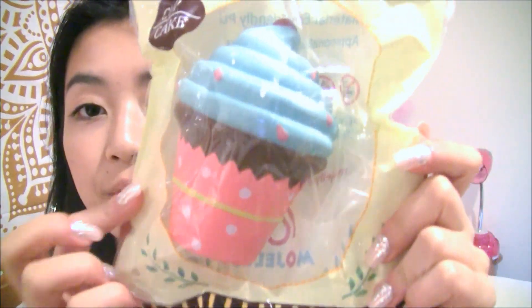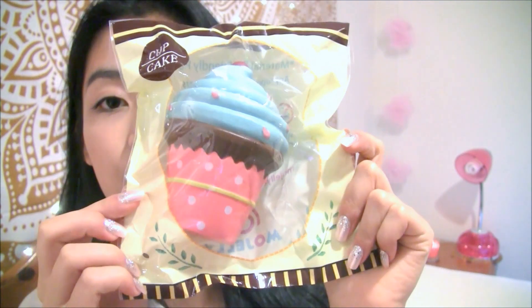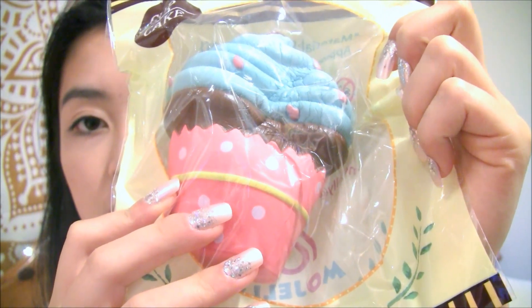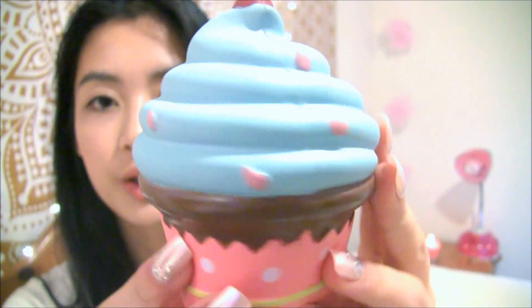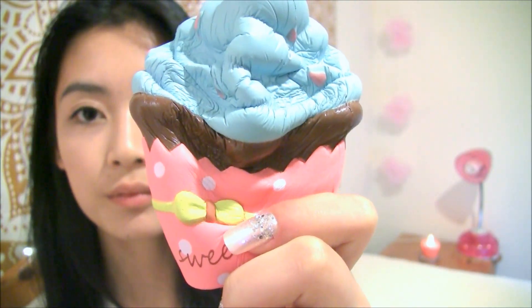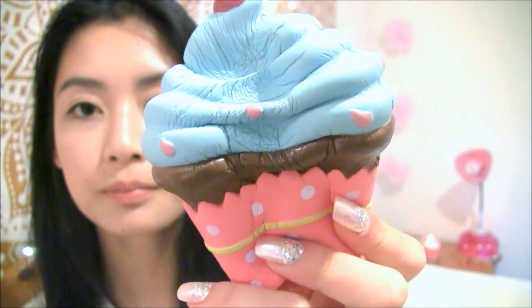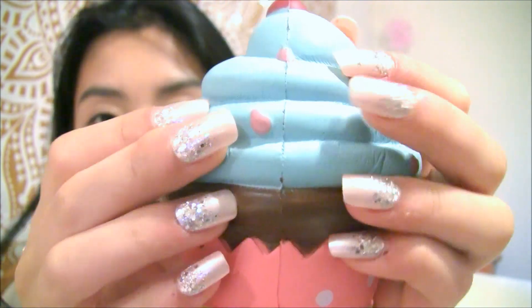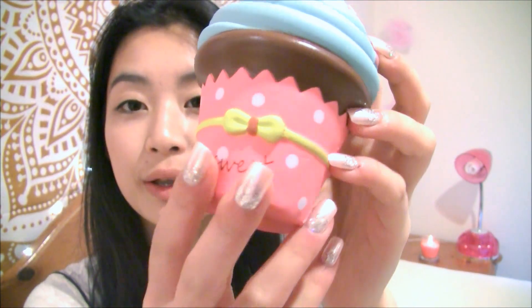Moving on to these little cupcake squishies. Here is the packaging — it's really nice and simple, but it's actually super cute. These are pretty big for cupcake squishies, and they're super slow rising. Because of how slow rising these are, they do tend to get defects a little more easily. As you can see, it is starting to rip a little at the seams. But if you don't really mind that and you're just looking for a super slow rising squishy, I would definitely recommend this.